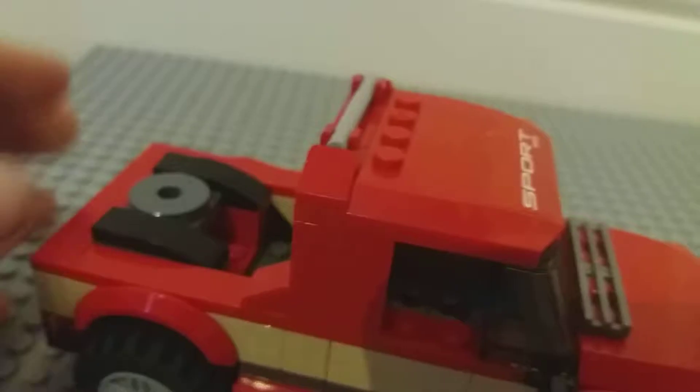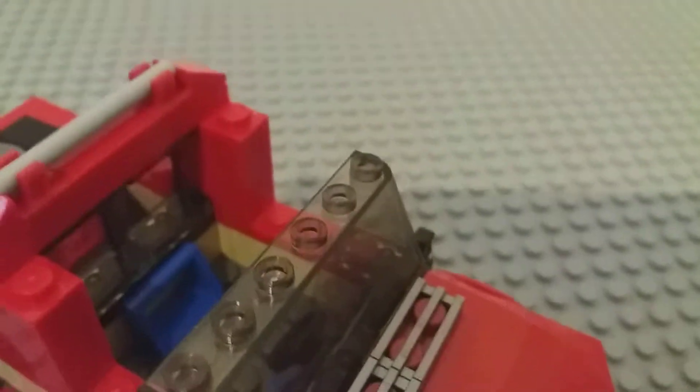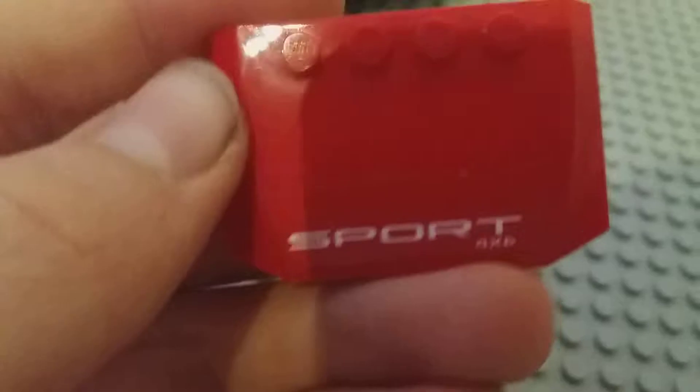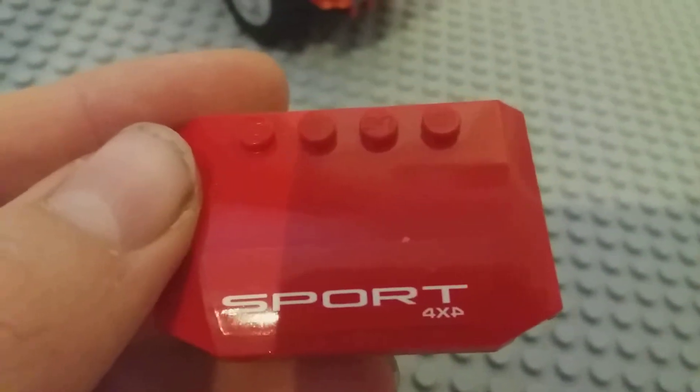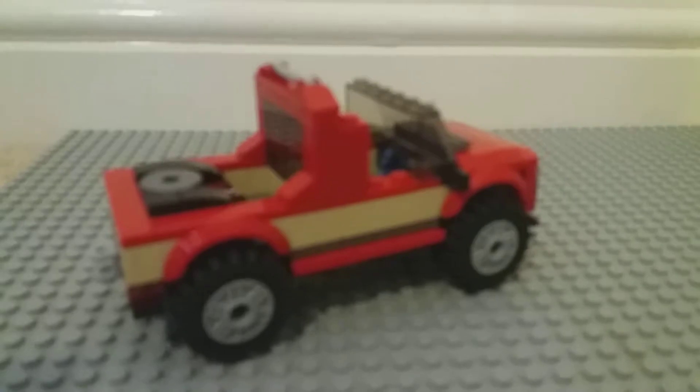Inside you can only get one person in — the other two can go in the caravan. There's a blue steering wheel. On the bonnet you've got a sticker that says Sport 4x4. You've also got glass at the back so you can look out when reversing. That's the truck cab.